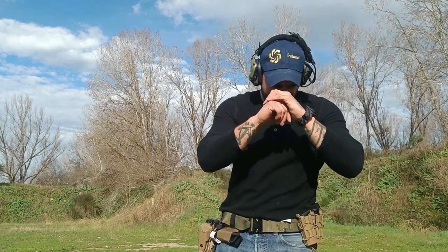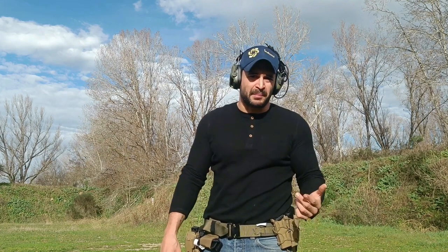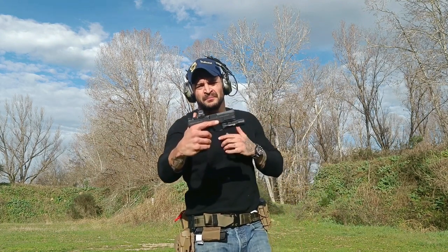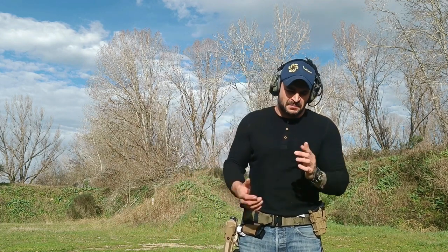¿Por qué no me parece que es el Glock Killer? Se los digo en una sola frase: primero que todo, no se consiguen tantas partes fácilmente como se consiguen para la Glock. Para la Glock pueden conseguir en casi cualquier parte del mundo cualquier repuesto, cualquier tipo de mira, cualquier cosa. Esta, como todavía no es tan vieja, todavía es relativamente difícil conseguir piezas. Entonces no me parece que sea la Glock Killer. Sí es mejor, pero me voy a quedar con la Glock.